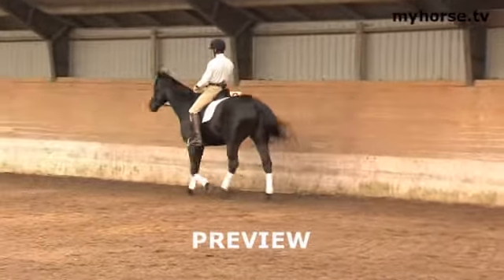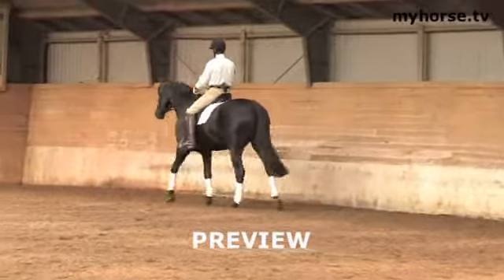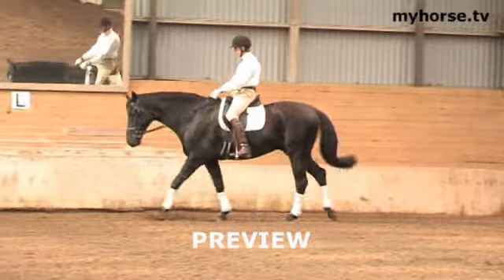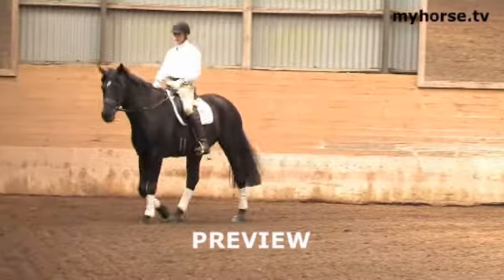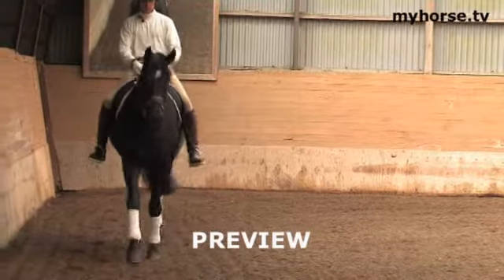Number two is that the horse starts to get loose. That means he starts to relax both in his muscles but also in his mind. When he starts to get loose, he will start to look for the bit — like he does now — and I allow that. At this stage, when the horse starts to stretch down, I offer him a light contact.